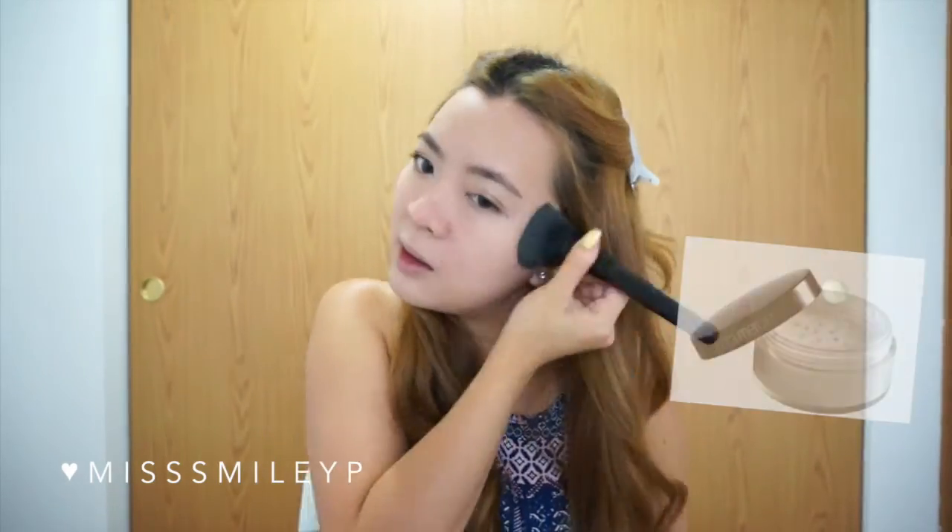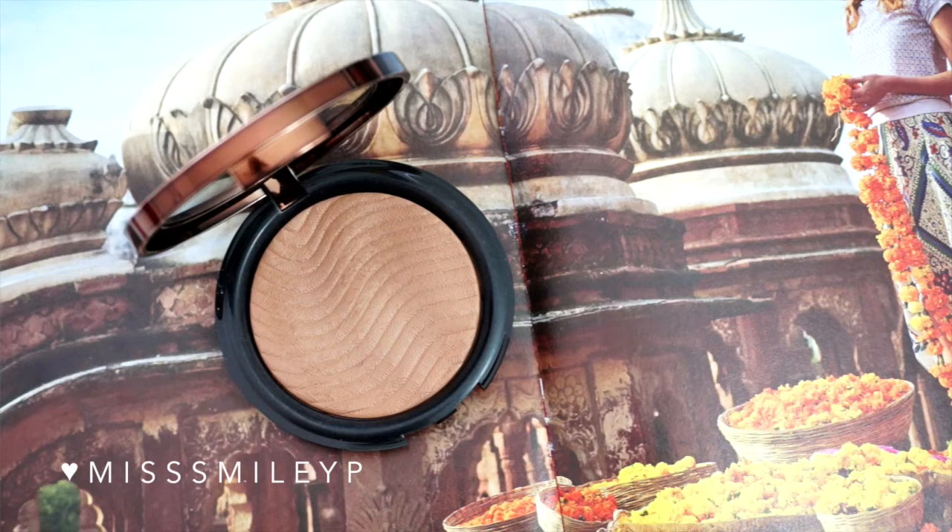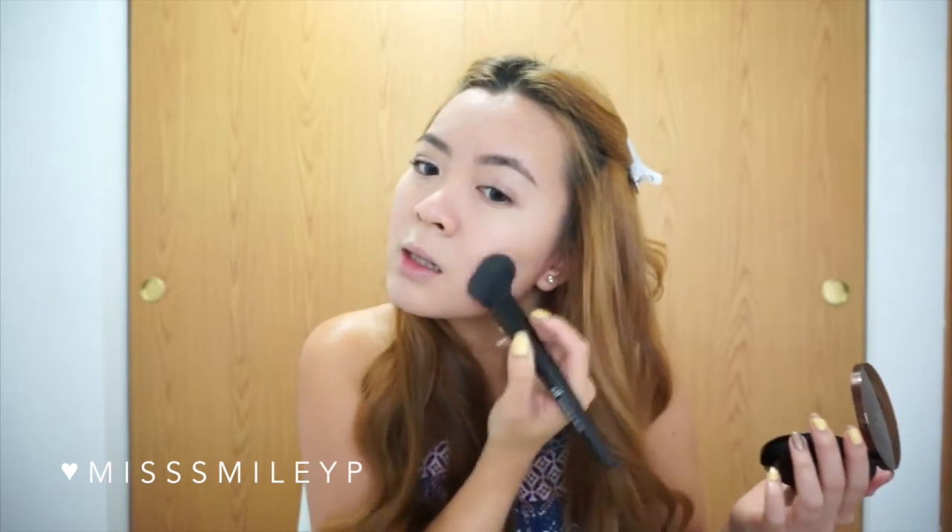My eyes are done. Now I'm going to set my face. I don't like to set right away after applying foundation and setting spray — letting them sit on my face a little longer helps it last. I'm going to take an angle brush and apply my Makeup Forever Pearl Bronze Fusion Powder to bronze my face.